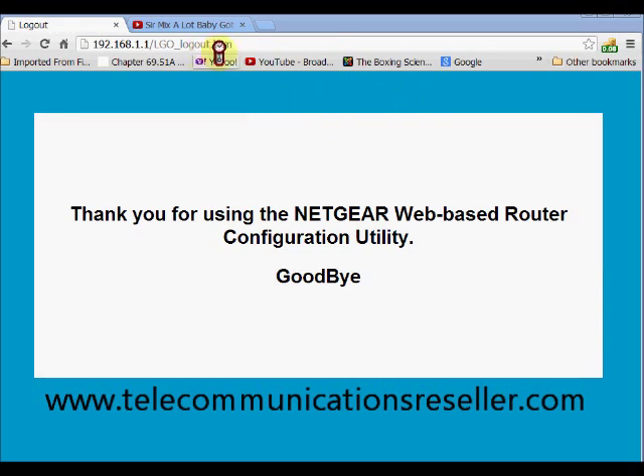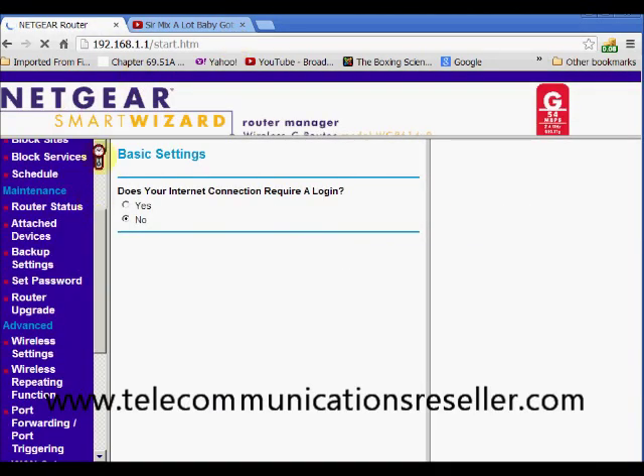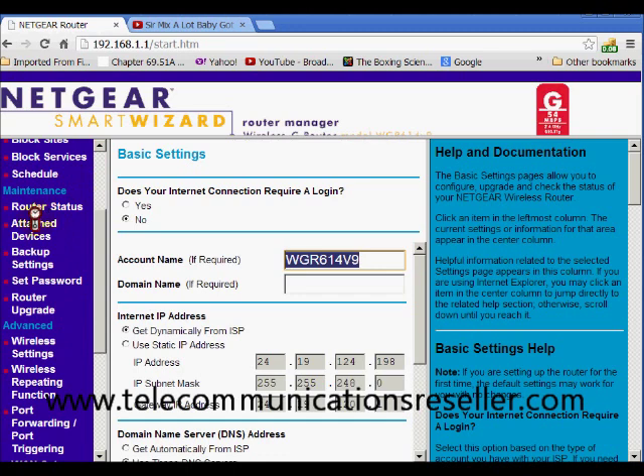We are over here at our login page. We know how to log in — that IP address is 192.168.1.1. We hit login and now we want to go down here to our attached devices.